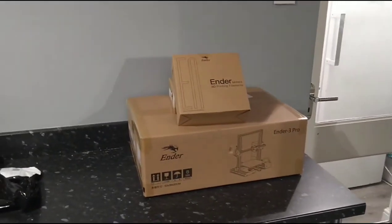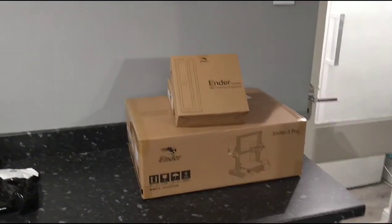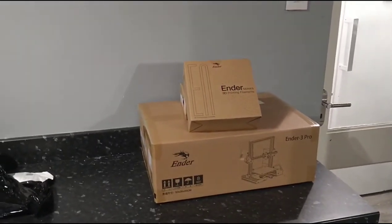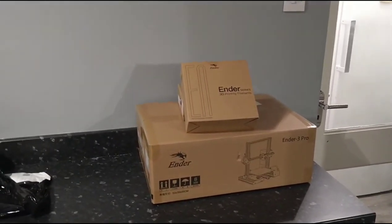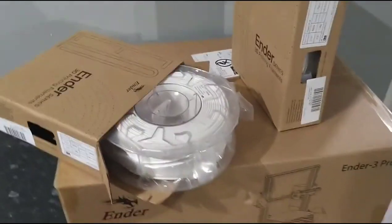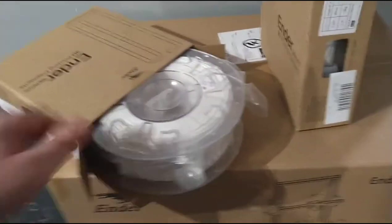Please hit the like button, subscribe and comment. Today I am going to be doing an unboxing of my 3D printer — my very first 3D printer. I wanted to show you first the wall of the stuff, what you have to get.